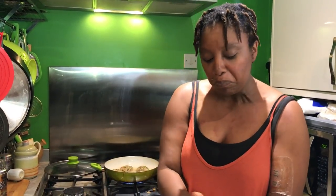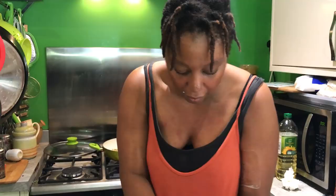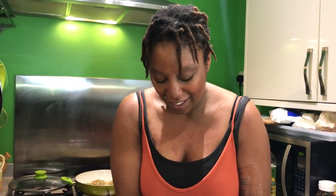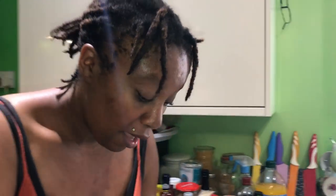They need to cook for about three to four minutes each side — it really is a very, very quick, easy recipe. We were going to have some couscous, but I think I'm just going to have it with some salad. These also make a really good appetizer, so you could make them quite small if you wanted to.